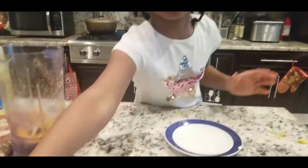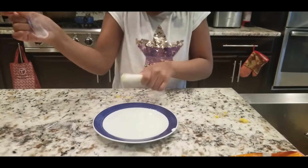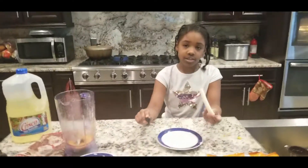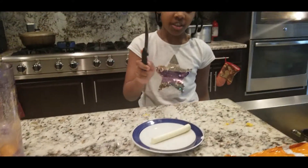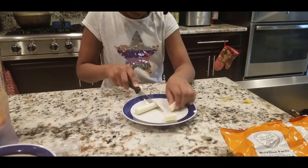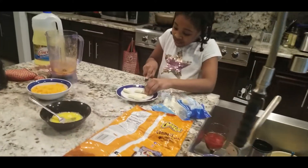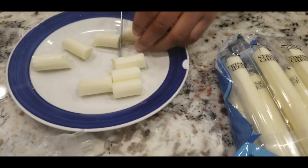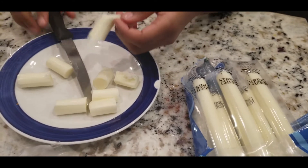Okay, next is the cheese. Alright, so now I got the cheese and I got the knife. Be careful when doing this — I'm allowed to do this because I know how to. Slice. Slice. The cheese is so sticky. I think that's good, right guys? You think that's good?